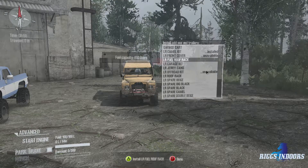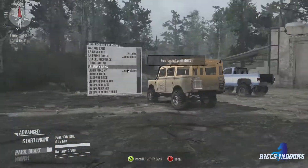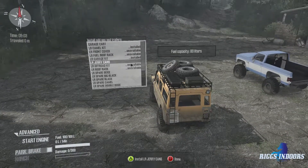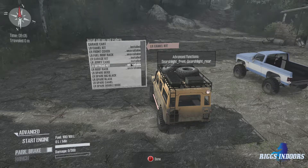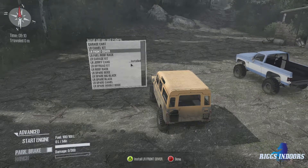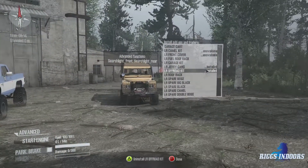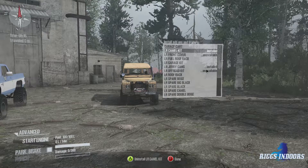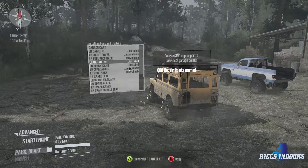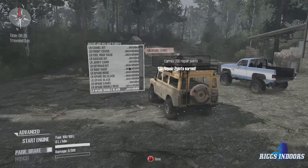I don't know what the issue is but all right. We don't want the fuel roof rack — the garage kit, actually I do enjoy that. Some jerry cans on the back. Although I'll take out the garage kit. There's our off-road kit. What's the difference between that and the camel kit? Absolutely nothing, at least not that I could tell. So we'll put the garage kit back on, put the camel spare on, and I think we're about good.